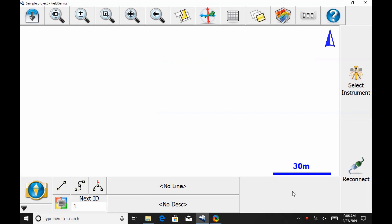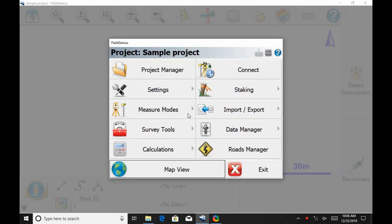To do this, once I have Field Genius open here, I'm going to go to the bottom left to the plumb. Once that opens, I'm going to hit the Connect option.